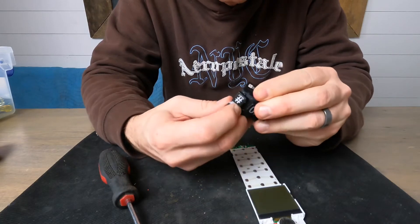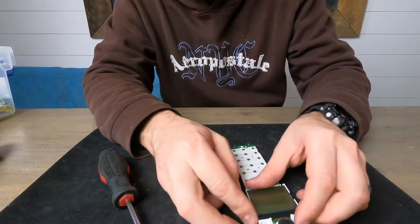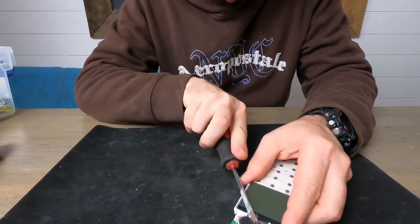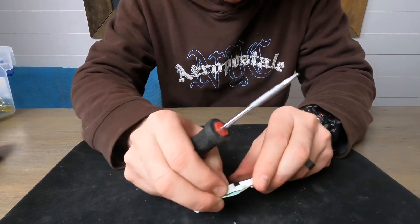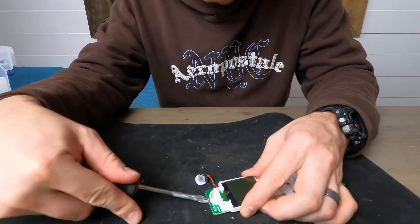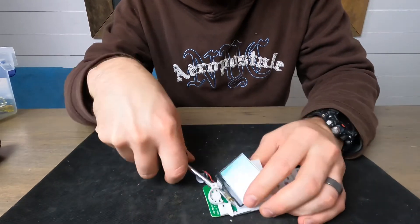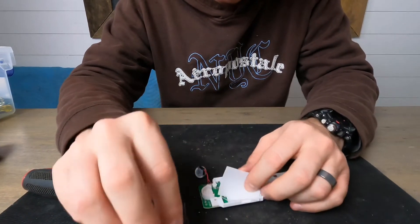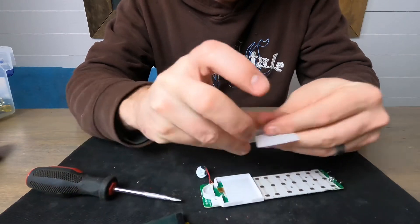That's all this is — just plastic rubber buttons. These buttons actually don't come off; they're glued in and are one with the rubber piece. Now let's see if we can take the screen off. We've got another small speaker with a tiny magnet inside of it.